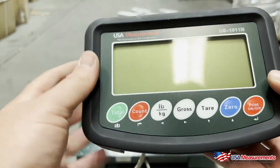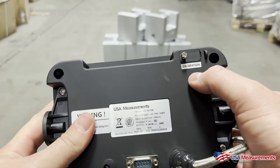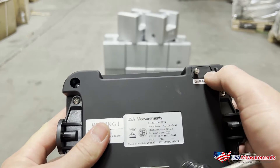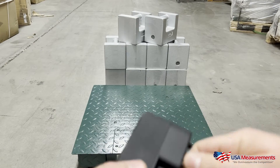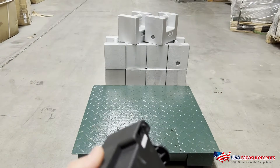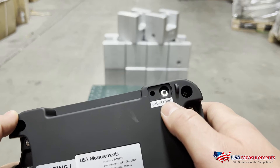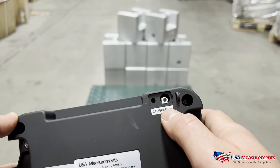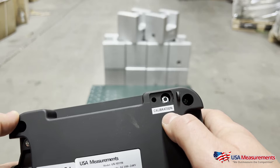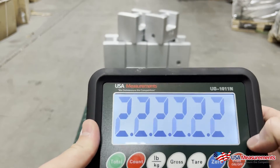To start, we want to go ahead and turn this over. You're going to see here it says 'calibration' — we're going to want to take this screw off in order to get access to our calibration switch, so go ahead and pop the cover off. Here you can see there's a button that needs to be pressed and held down in order to get into calibration. To get into calibration, you're first going to turn the display on.